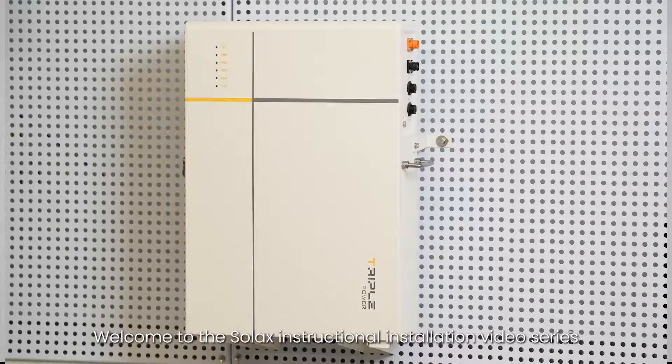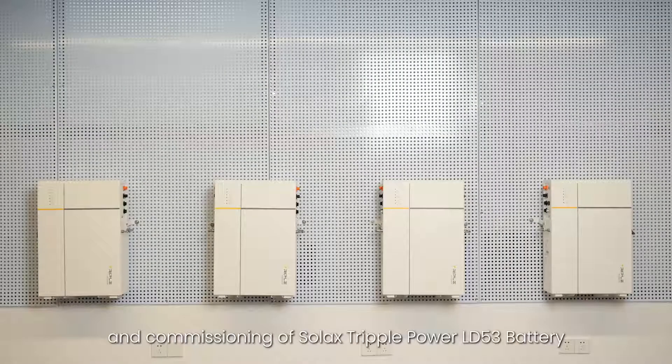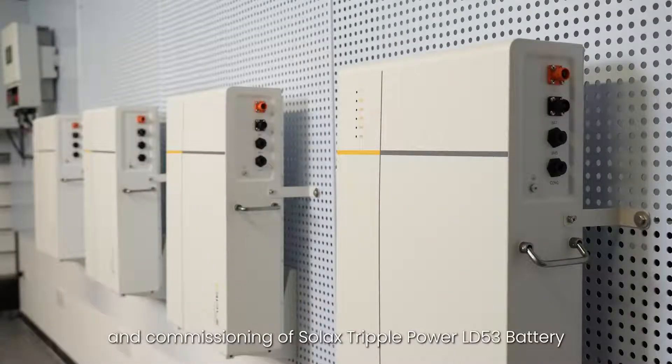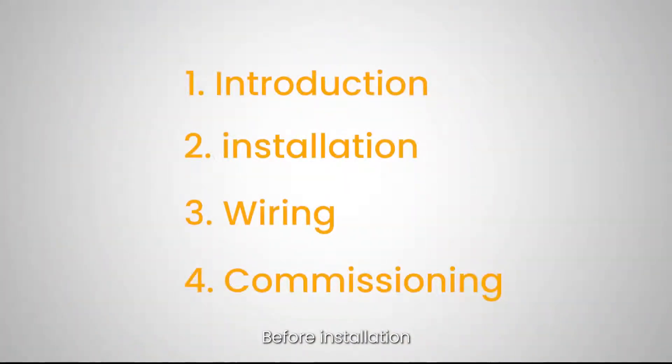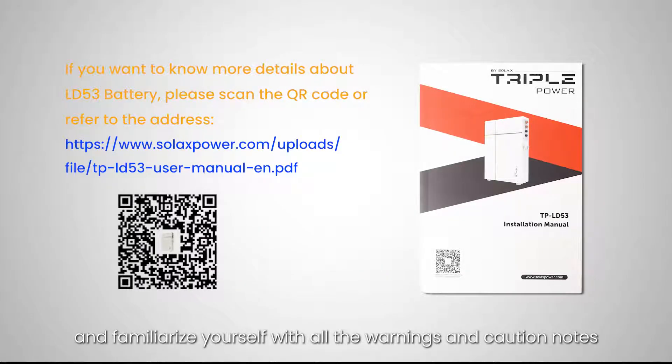Welcome to the Solax instructional installation video series. We will guide you through the installation and commissioning of the Solax Triple Power LD53 battery. Before installation, we kindly request that you take a moment to scan the QR code to read the LD53 battery installation guide and familiarize yourself with all the warnings and caution notes. Now let's get started with the introduction for the LD53 battery.